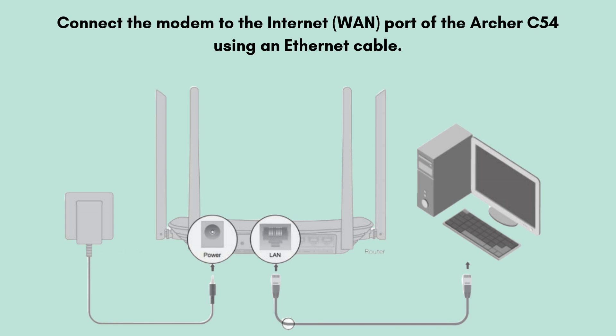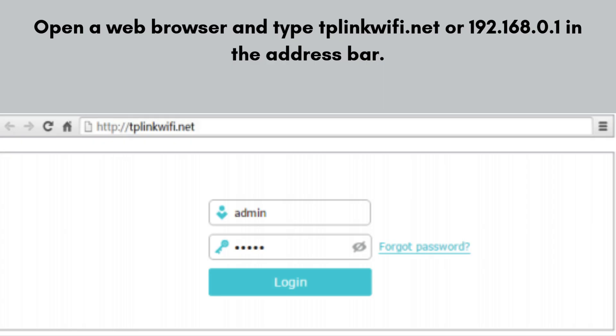Connect your computer or phone to the router. Open a web browser and type http://tplinkwifi.net or http://192.168.0.1 in the address bar. A login screen will appear. If it's the first time, you'll create a new admin password. If it asks for login, the default username and password are both usually admin.